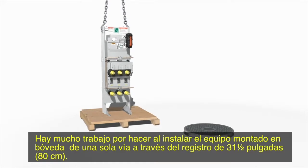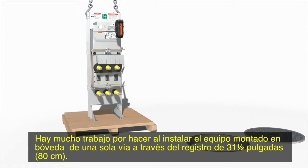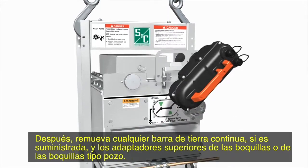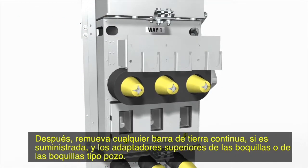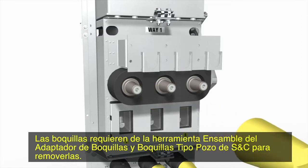There's more work to be done when installing single-way vault-mounted switchgear through a 31.5-inch manhole. Remove any motor operators, if supplied. Then, remove any optional continuous ground bus, if supplied, and the upper bushings or bushing well adapters. The bushings require the S&C bushing and bushing well adapter assembly tool to remove.